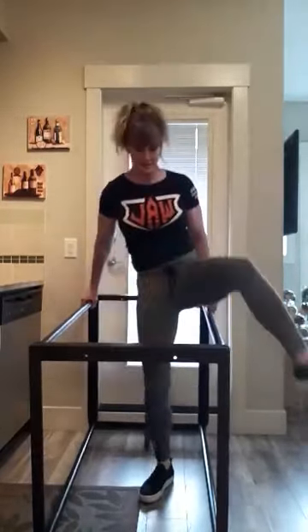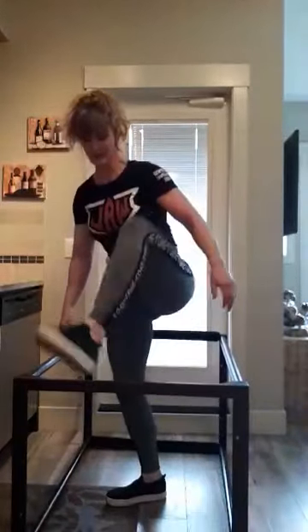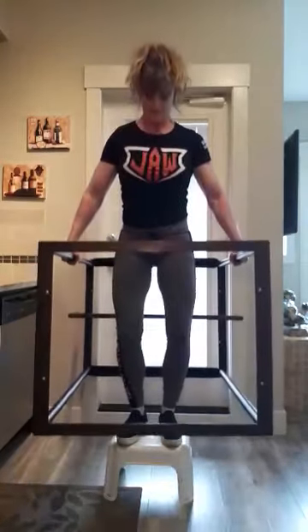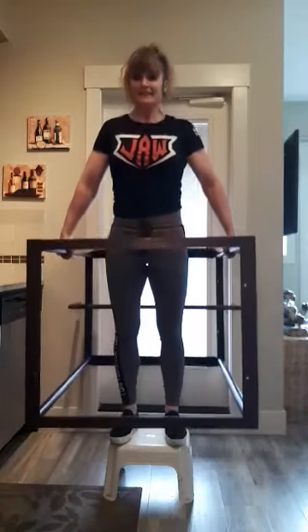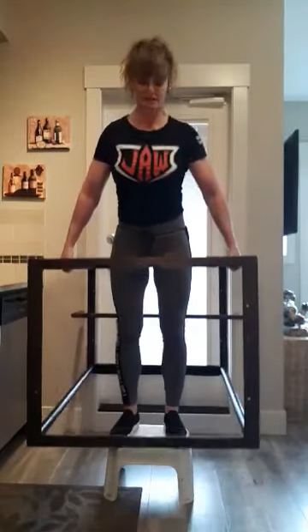Do some of these. And then another thing I can do very carefully — I can do some spots. These right here. A little bit of a leg workout and shrugs.